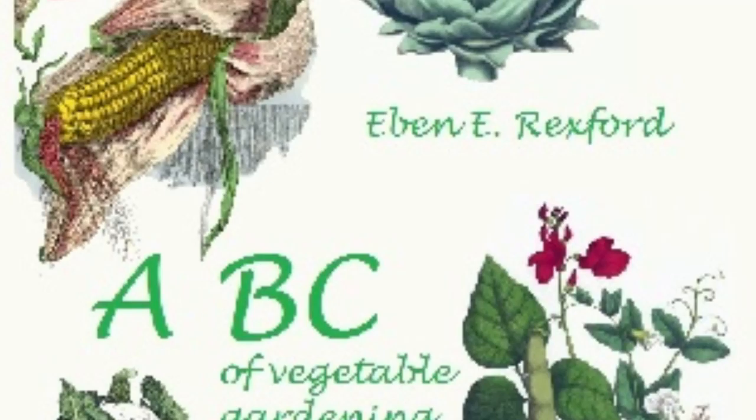CHAPTER IX. HOT BEDS AND COLD FRAMES. In order to have vegetables early in the season, it will be necessary to give them a start some weeks before the ground is in proper condition for the reception of seed.